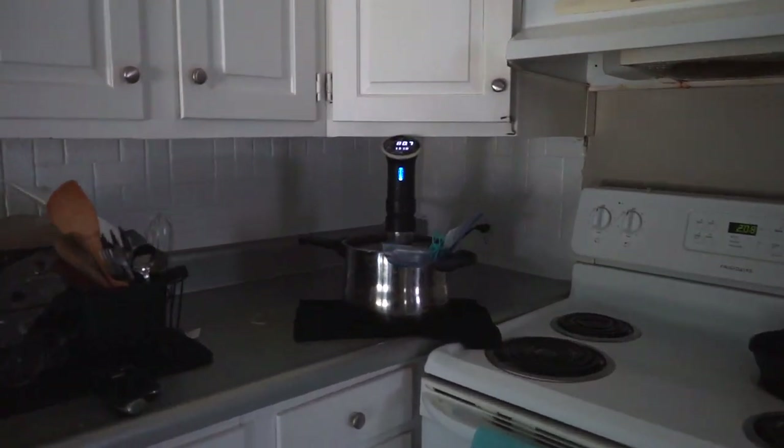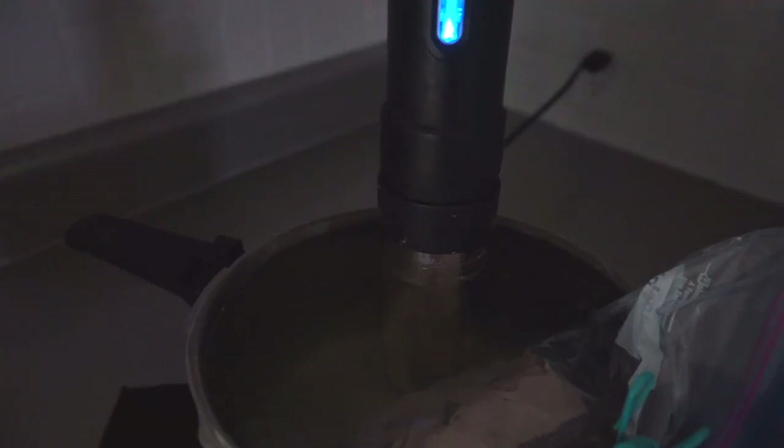What's going on guys? It's Tyler here. Today I want to talk about a method of cooking that has really seen a boom in popularity over the last couple of years, rightfully so, and something that you definitely should be doing: cooking with a sous vide circulator.